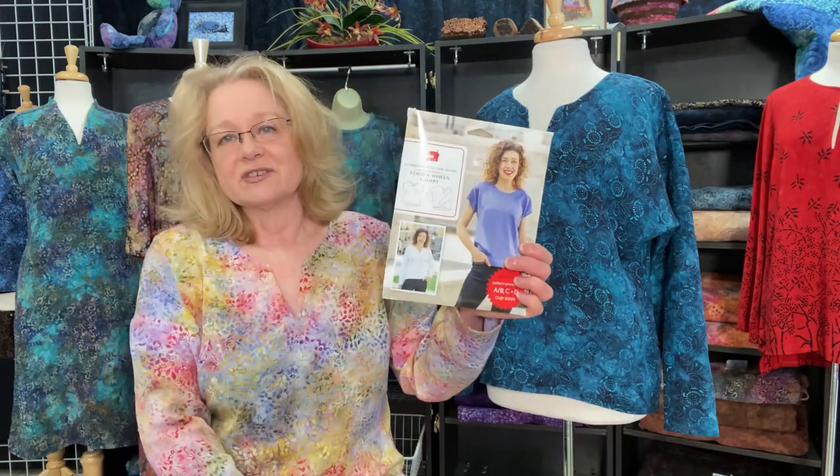Two weeks ago I spoke about the Remy Raglan top, which was a fun project. Today I'm going to talk about the Verdun woven t-shirt. This is by Liesl and Company, and it's a really fun, super simple, super fast top to make. I sewed the one I'm wearing last night in about three hours — it was all cut out — but it's really a fast top.